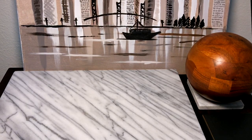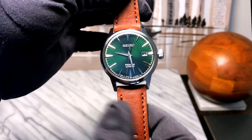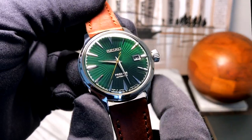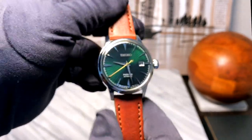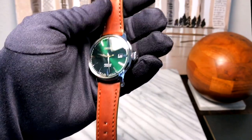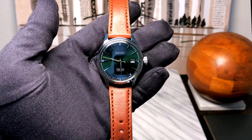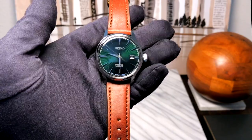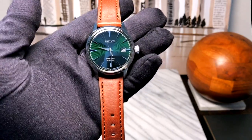Good morning everyone and welcome back to my channel, it's Josh, and today we are taking a first look at the beautiful Seiko Cocktail Time Mockingbird — the one with the beautiful green face. I think this is relatively new to the Seiko line. I don't really keep up with what Seiko is releasing, so by the time I find out about things, they've usually been out for a couple years or so.